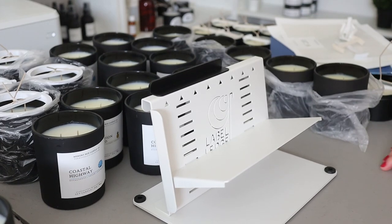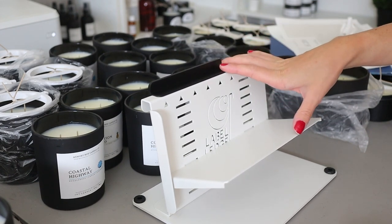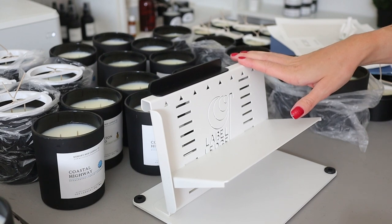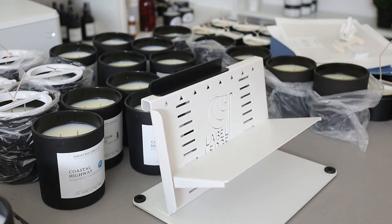Hey everyone, welcome back to my channel. If you're new here, my name is Erica with MemoryBox Candle Co. and I make videos all about the journey of starting a candle business. Today's video is going to be essentially a first impressions look on the Label Ledge. They reached out to me a couple weeks ago and offered to send this to me in exchange for just me sharing my opinions on it. There was no obligation on making a video — this video is not sponsored by them. I really just wanted to share my first impressions and some things that I've noticed so far.